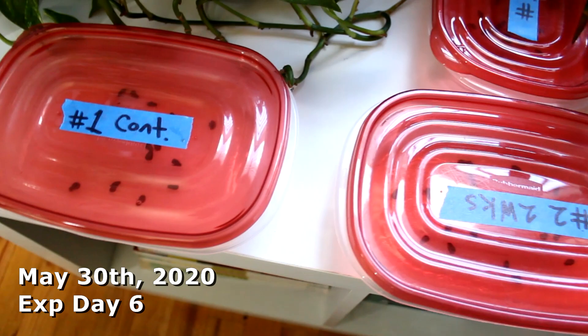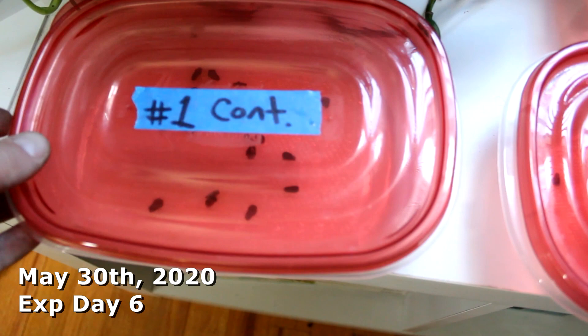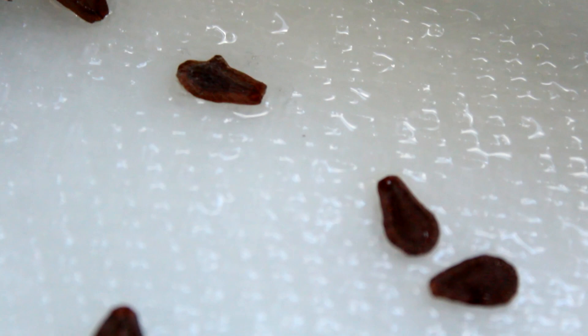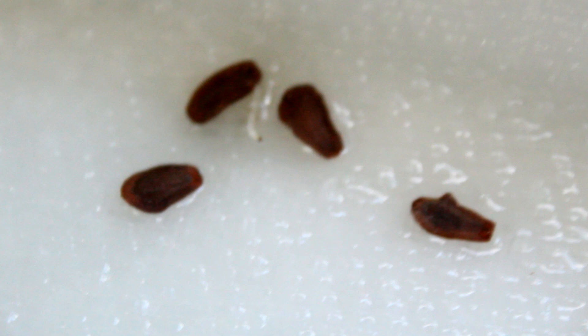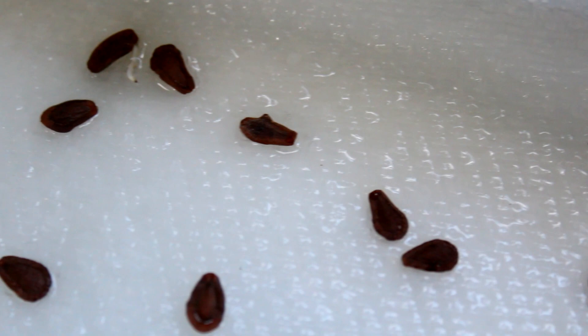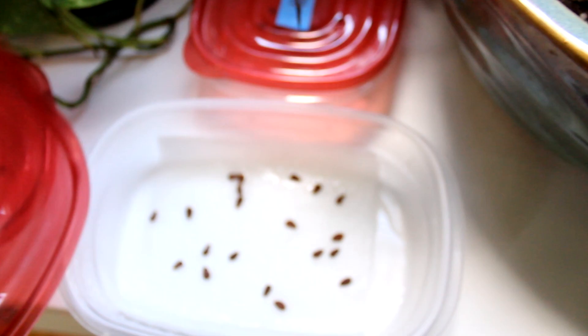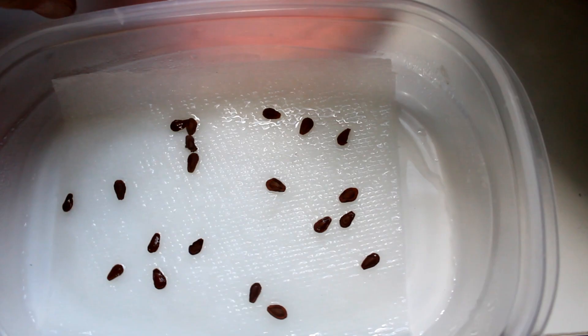All right, this is May 30th, and already something just a little bit interesting and definitely worth reporting. It's the control group that has the first one sprouted — that little guy right there. So from the control group, with no cold stratification, they had the first sprout. Now, that could just be an outlier in the data — maybe that's just the random one that was going to sprout early anyway. But we shall see as the days unfold. Two weeks of cold stratification: nothing's really happening there yet. And the full 28 days of cold stratification: nothing yet.